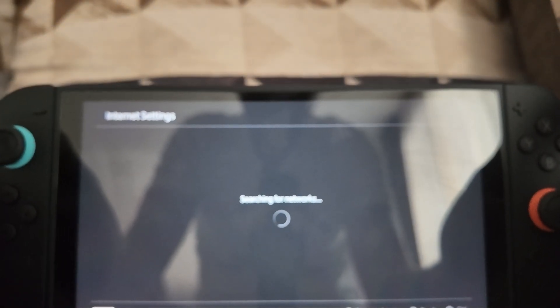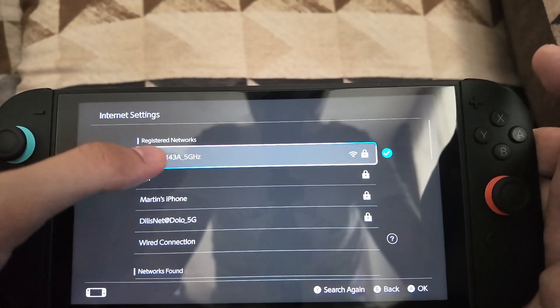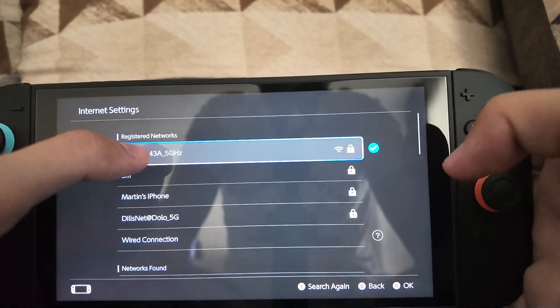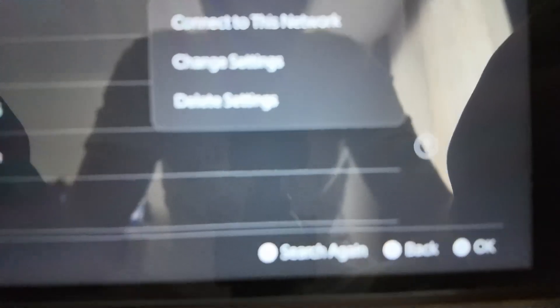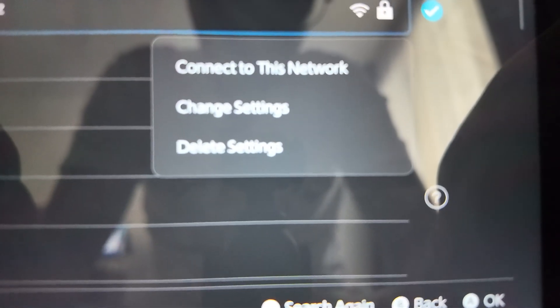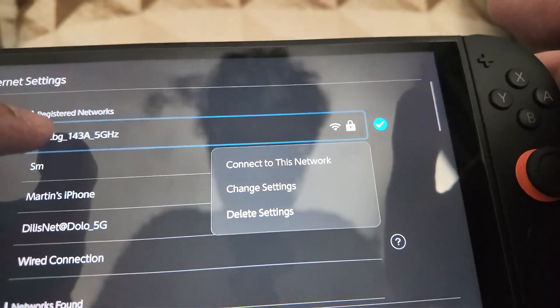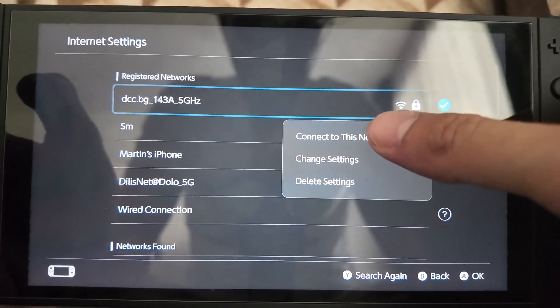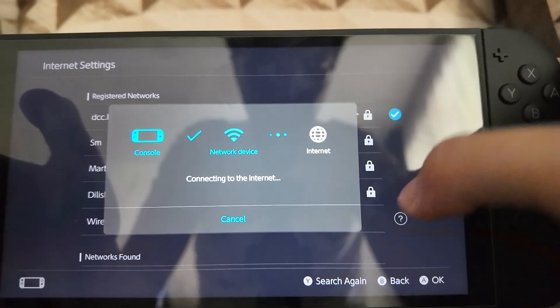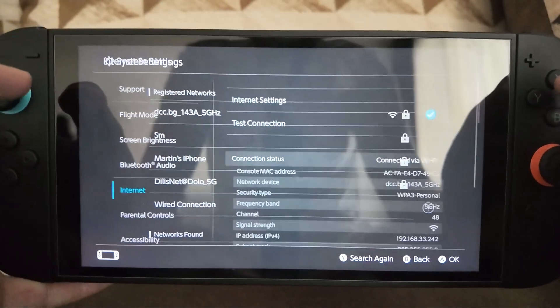This will show you a list of all available Wi-Fi networks, so select yours. Click on it and you will see the option to delete settings. As long as you know your Wi-Fi password, click on delete settings, retype the password, and reconnect to the network. Then click on connect to network and it will verify the connection.